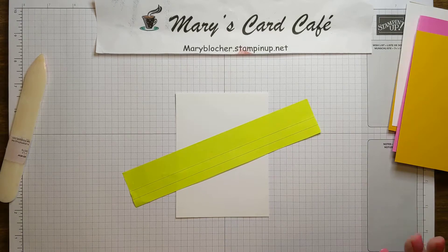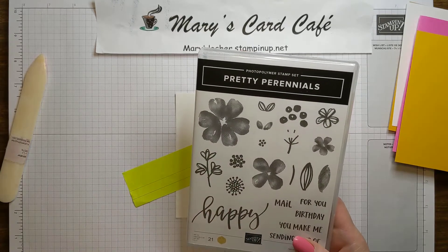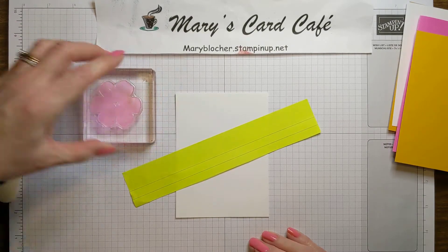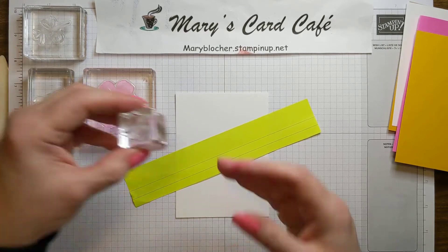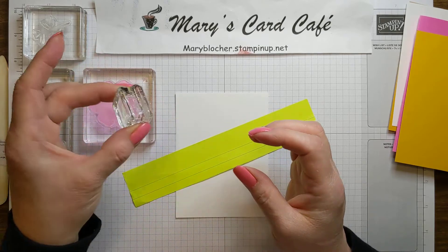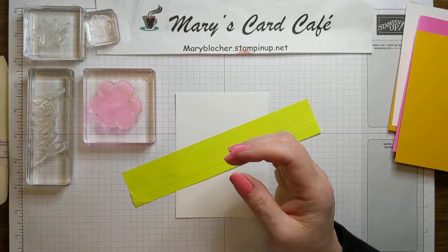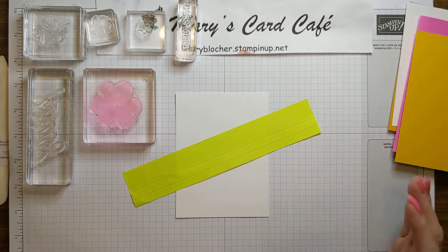Something else about this stamp set: because I want to be using bits and pieces — quite a lot of them — I am using a lot of my clear blocks. If you don't have clear blocks and a nice amount of them, you really should invest in them. Stampin' Up's clear blocks are fabulous. They're much higher than a lot of the blocks that you find in craft stores, and they also have this really nice indented part so you can hold the block and ink up your stamps without getting your fingers into your ink, which is oftentimes what happens.